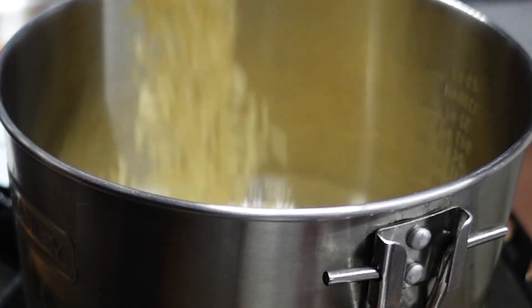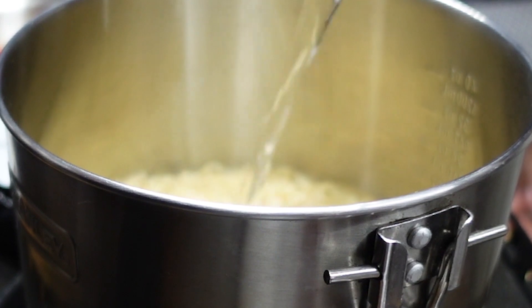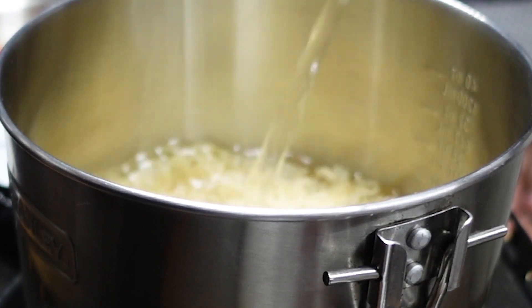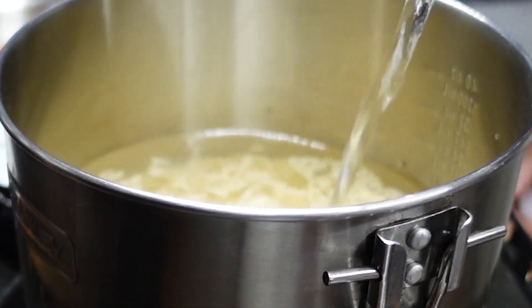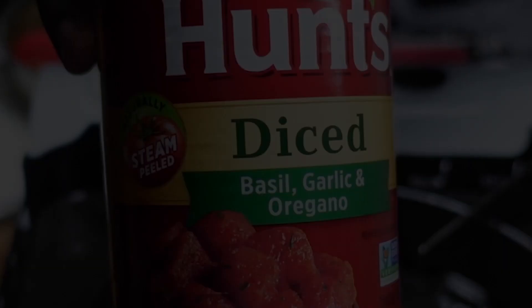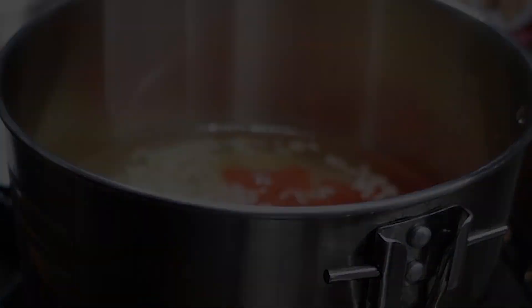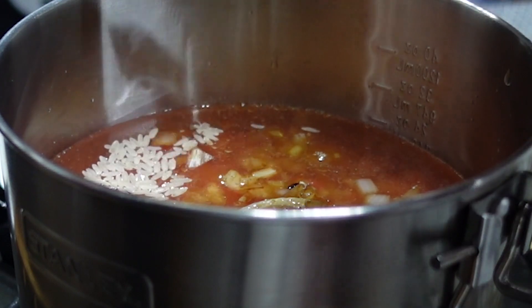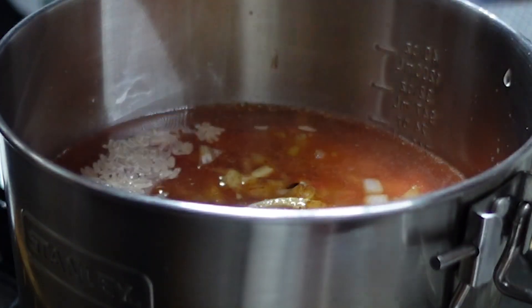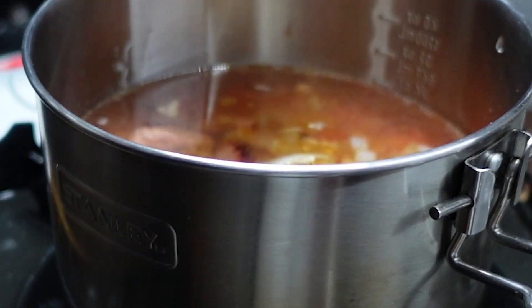Now we have a pot here, and we're going to add the rice. We're going to add some water, or you can use broth or a combination of the two. Now the diced tomatoes — I have a brand that has basil, garlic, and oregano, but you can just use regular diced tomatoes, that's no big deal. Now the onions and garlic we cooked before go in. Toss in the sausage.